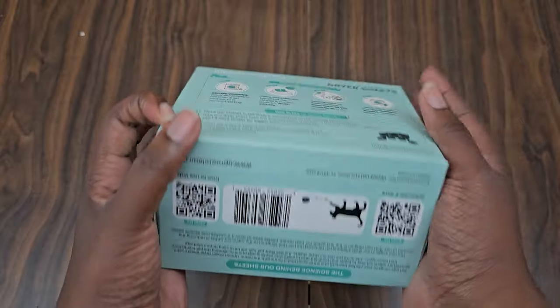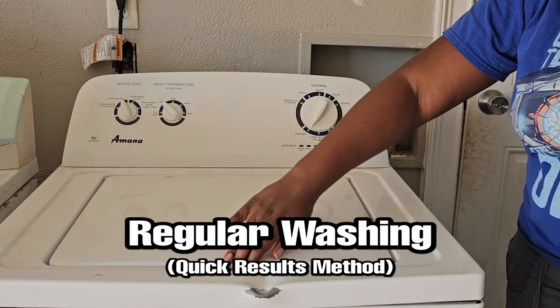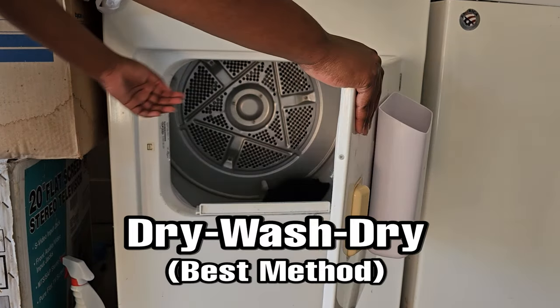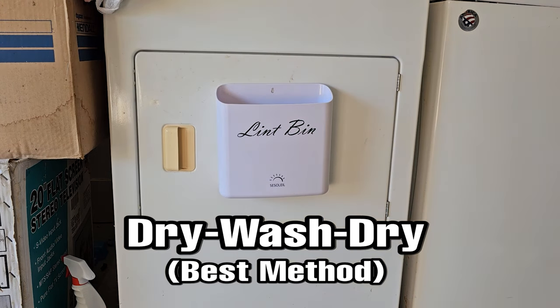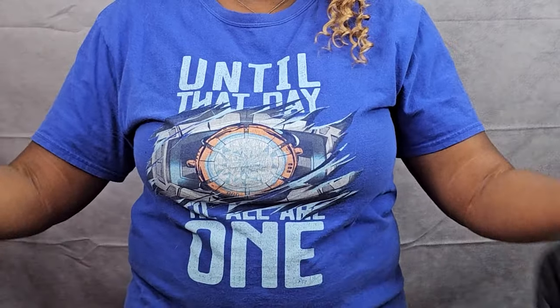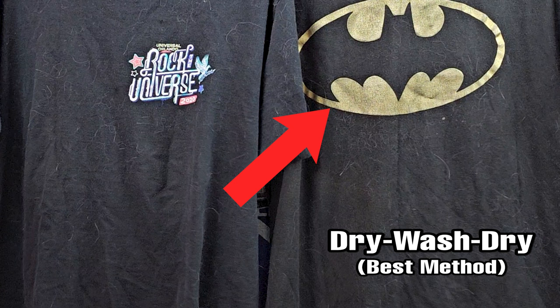You have two options. You can go either the traditional route and get quicker results, or for a much better result, put your clothes in the dryer first for 10 to 20 minutes, then wash or dry. Weird, I know, so I decided to try it out. The Batman shirt will be going through the best method, which is where I put it in the dryer first, then wash and dry.